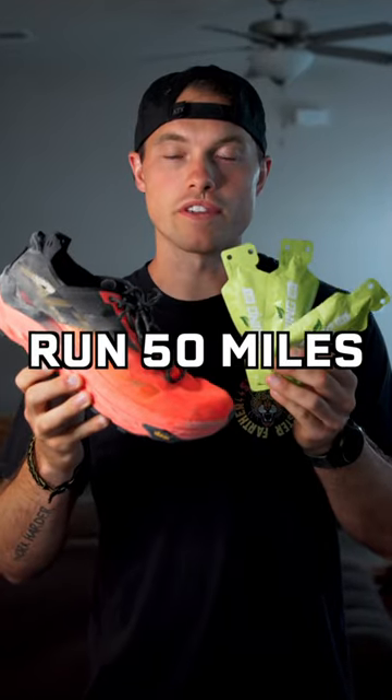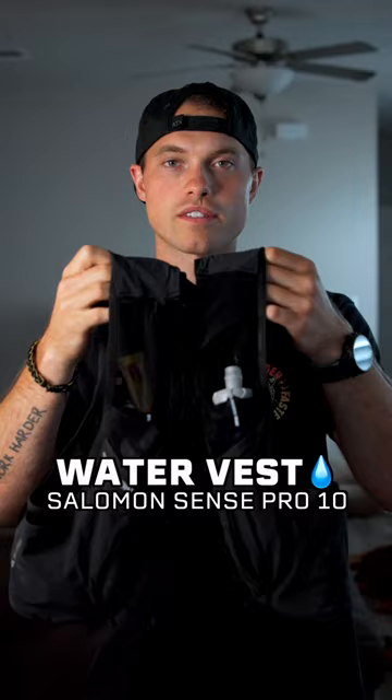This is the gear I'm using to run 50 miles. First up, we have the Salomon Sense Pro 10 running vest. It's super comfortable, there's a ton of pockets, and it holds two of these soft water flasks.